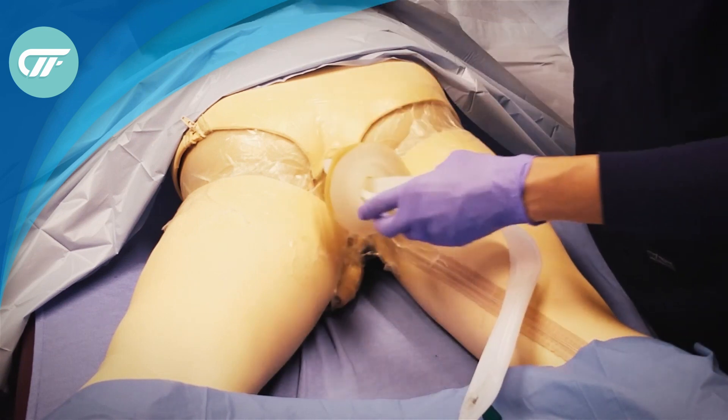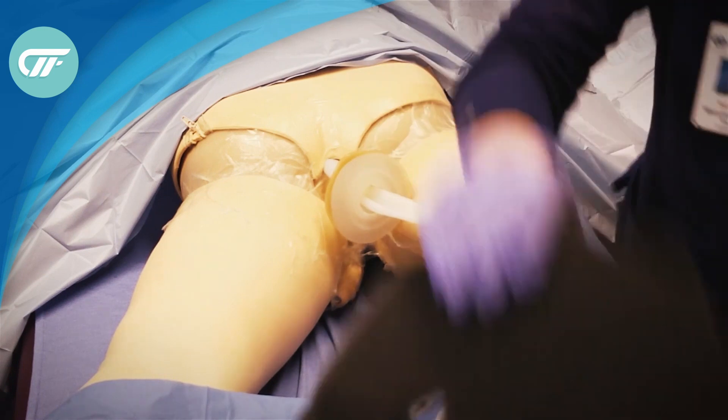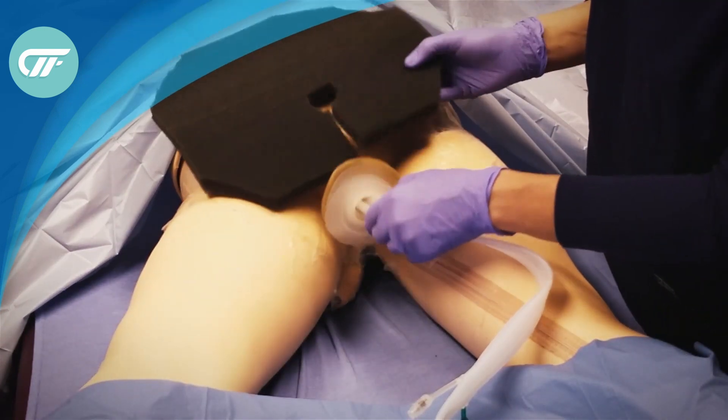Next you cut the foam dressing so that it fits around the fistula funnel.